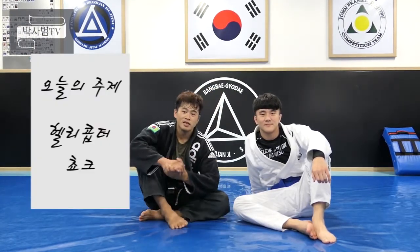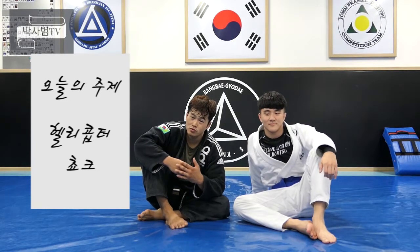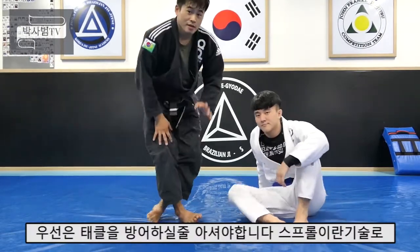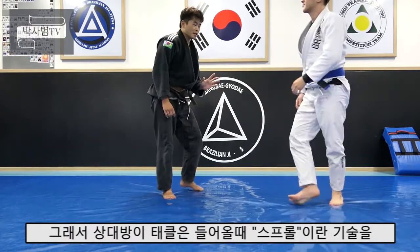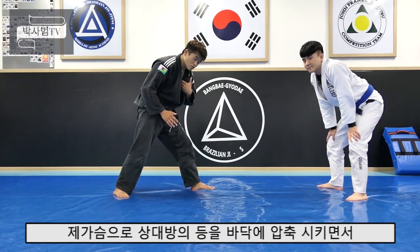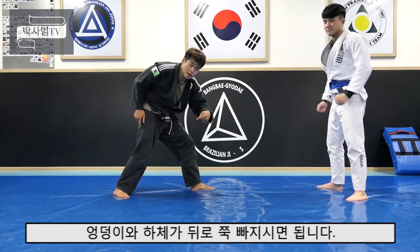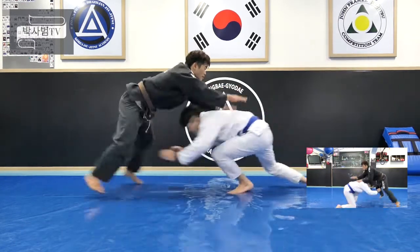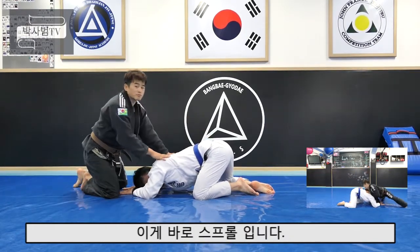The helicopter choke is a counter technique. It's a counter. The counter has an answer — I'll let you into the carbs, that's a counter.